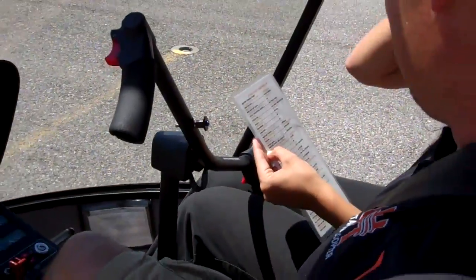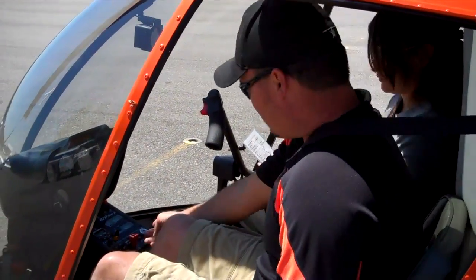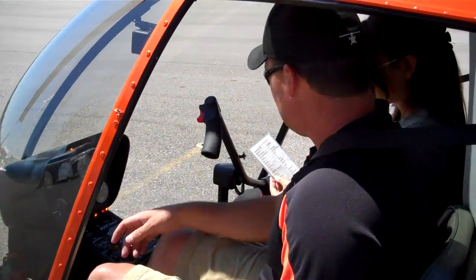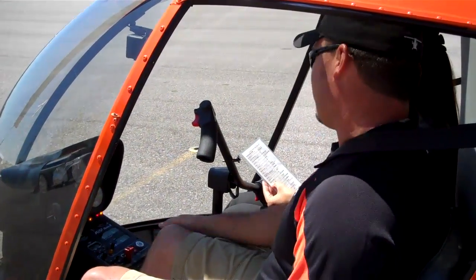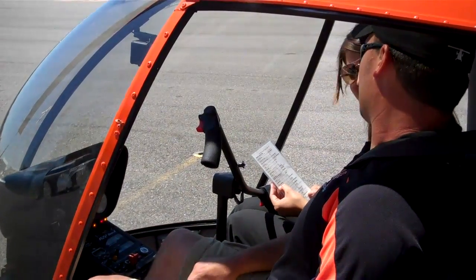If it was cold, we'd give the throttle a few twists, but it's been running. Throttle closed — all the way closed. Master switch on. Strobe light on. Area clear. And we'd give the key a twist right there to fire it up.